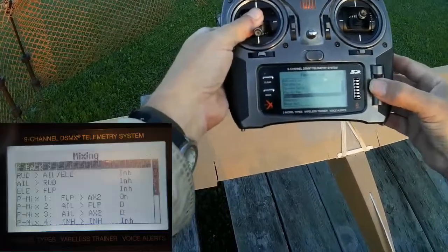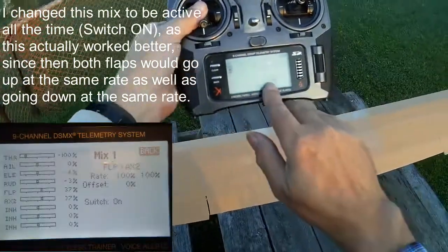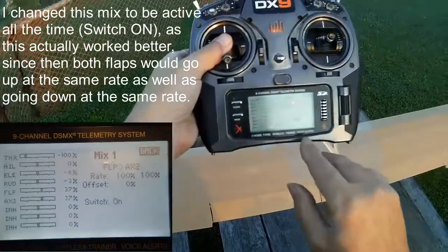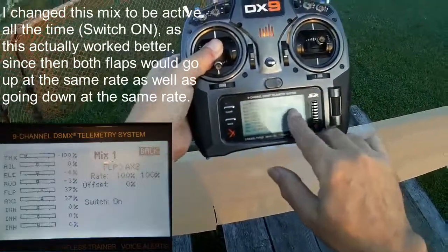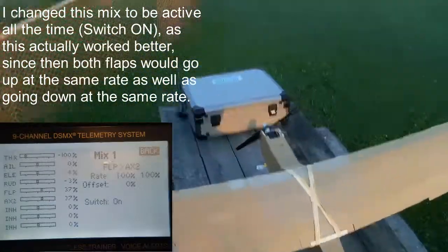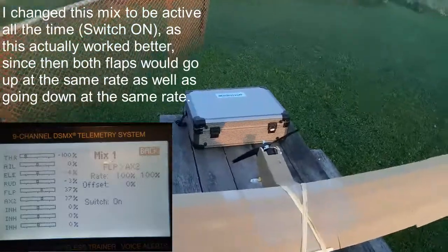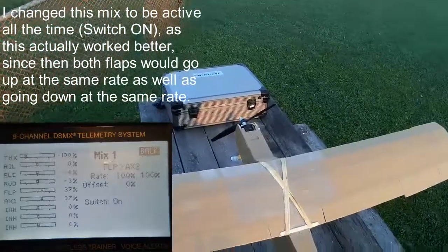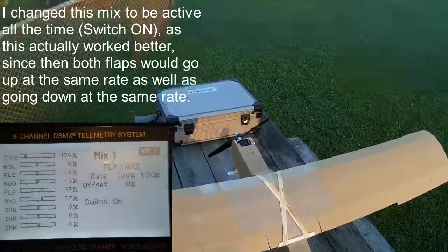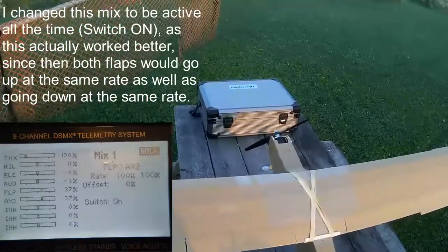Then I created three custom mixes. The first mix is active when switch D is in positions one or two — in other words, when the flaps are down. What that does is it mixes the flap channel to aux two at 100%. All that does is ensure that when one flap goes down, the other flap goes down, because only one of these flaps is actually on the flap channel. So if you just had the flap system controlling the flap channel, only one flap would go down. The one thing I notice is they both go down at the slow rate, but for some reason one goes up faster than the other.